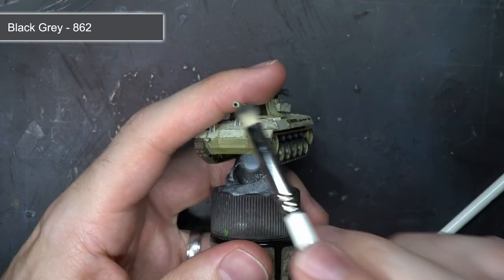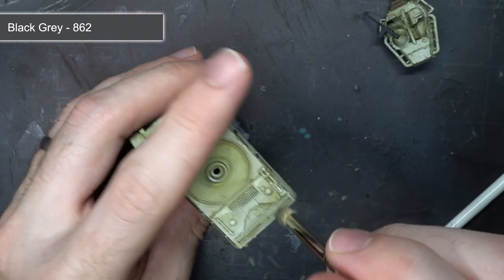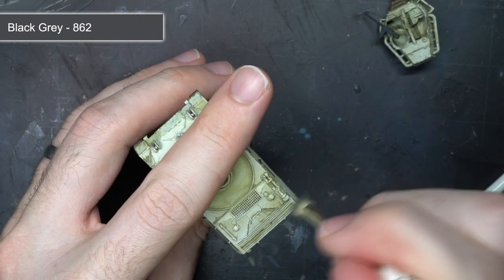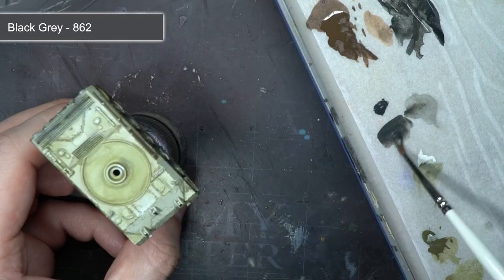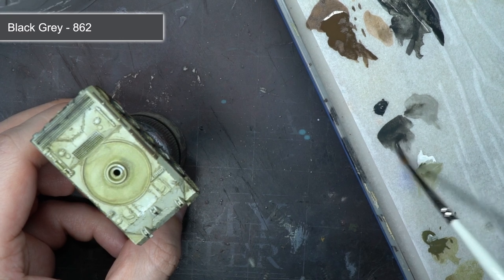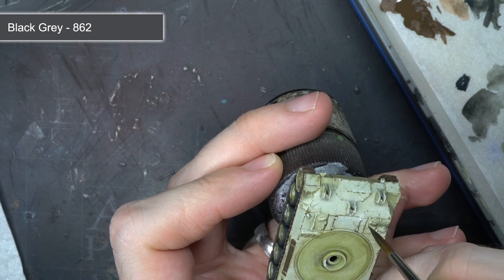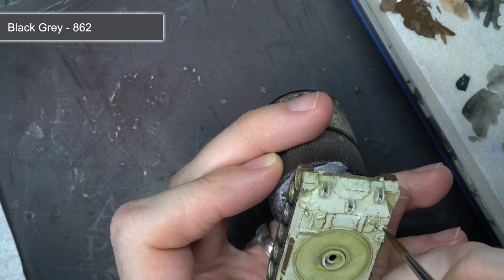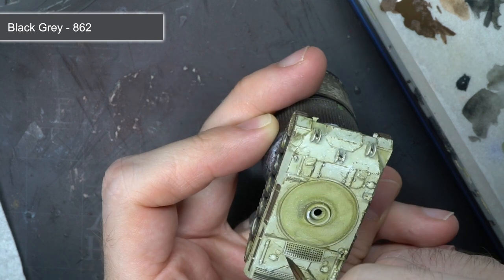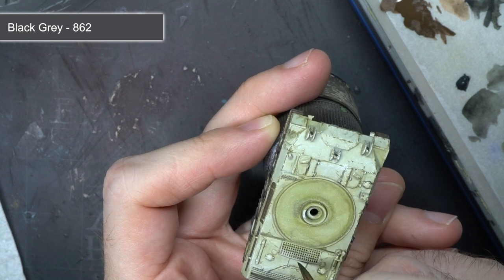In addition to this, I added some soot marks to the vents and the muzzle brake using a similar stippling and dry brushing technique used earlier when applying the white. Finally, I heavily watered down the black grey, creating a wash much like before. This wash was then directly targeted into the recesses between the armour panels. By darkening these down, it helps to create contrast between the recesses and the raised details, adding depth to the model.